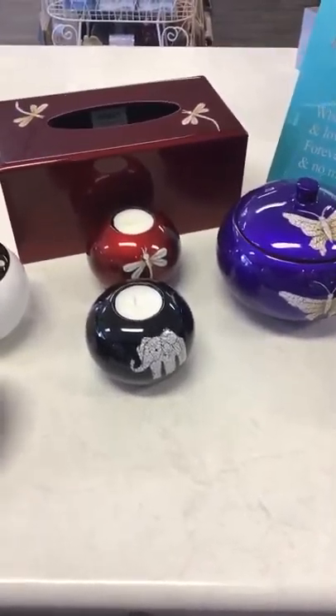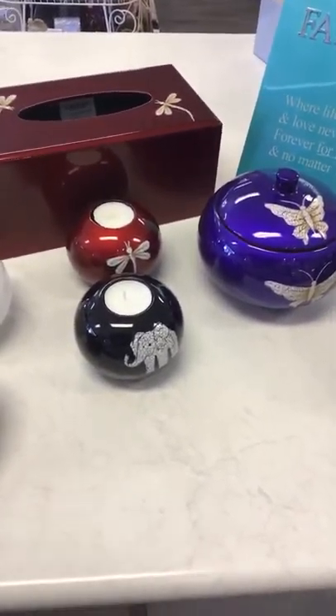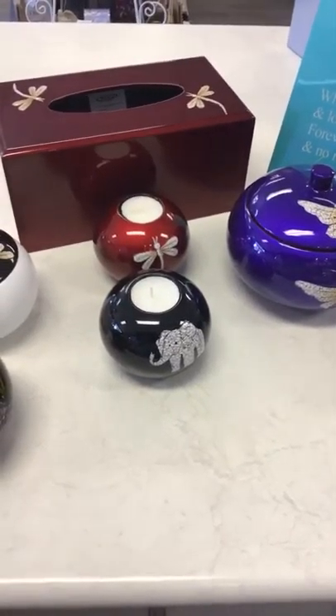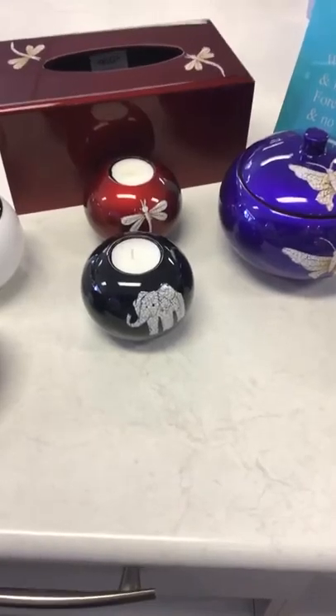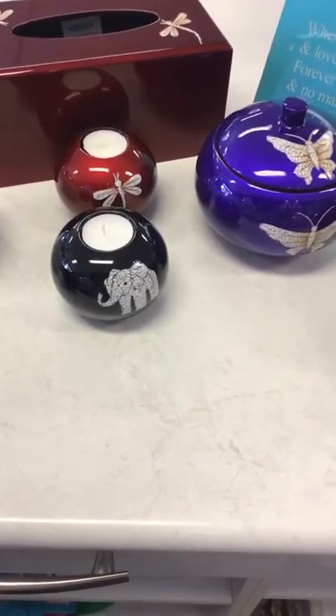Hi guys, Mel here out of the AOK Healing Centre Emerald Bank. I just wanted to show you guys our new range of lacquerware that we've got in. Just got a few bits and pieces to give you an idea of the colours that they come in.